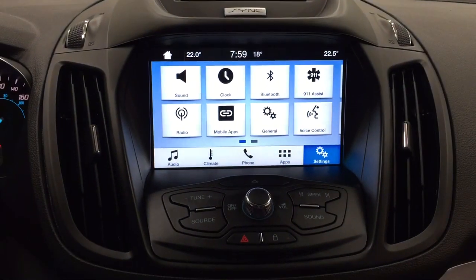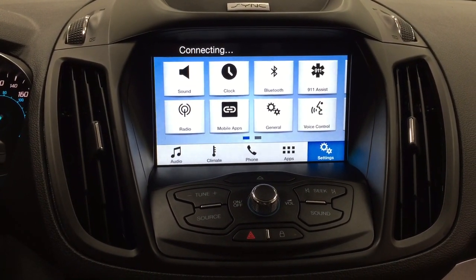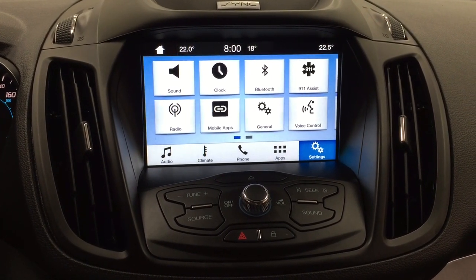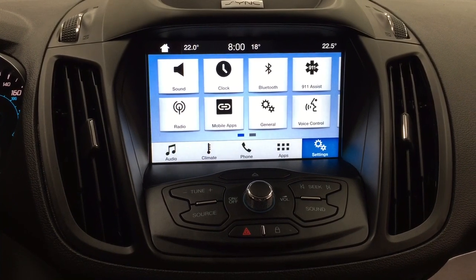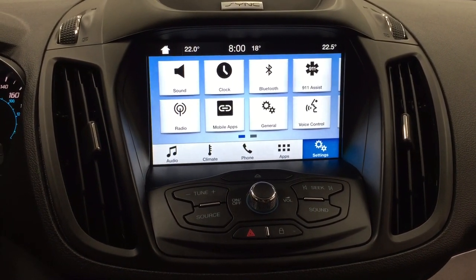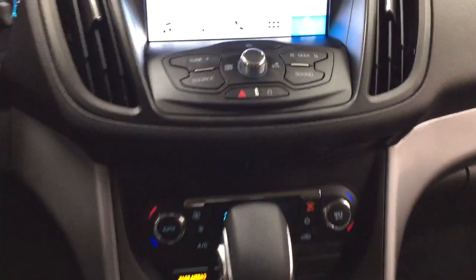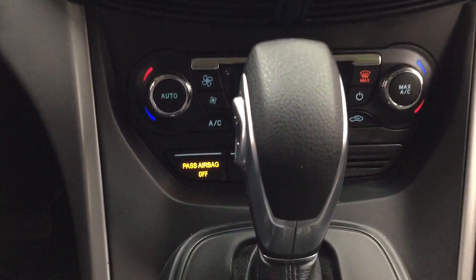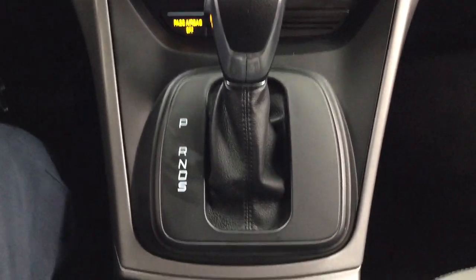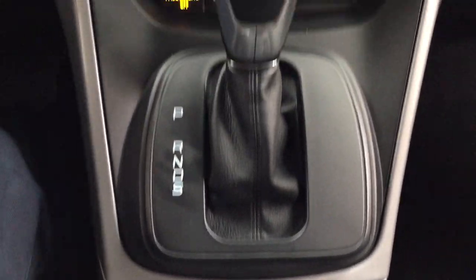Taking a closer look at the center dash as well as the touch panel display, you'll see features which include your sound, clock, Bluetooth, as well as additional features including the temperature controls in your top corners. You also have a digital clock and exterior temperature gauge, hazard lights, temperature controls located down below, mated to an automatic transmission, and the heated seat controls for your driver and passenger with your power outlet.